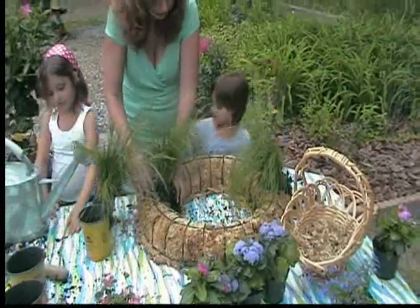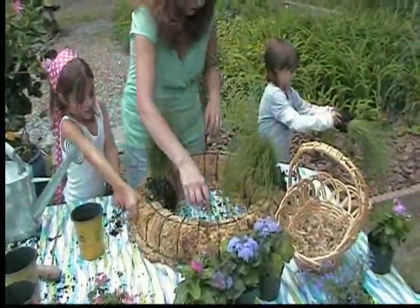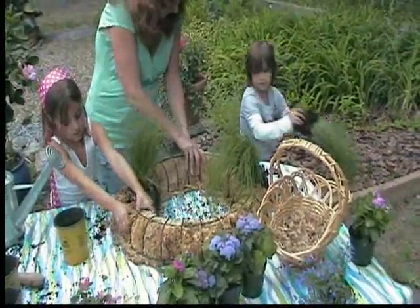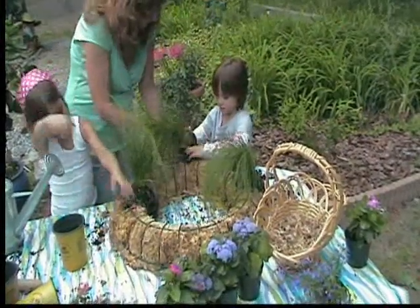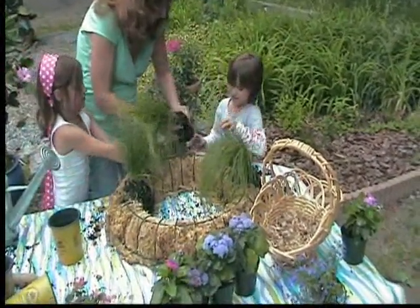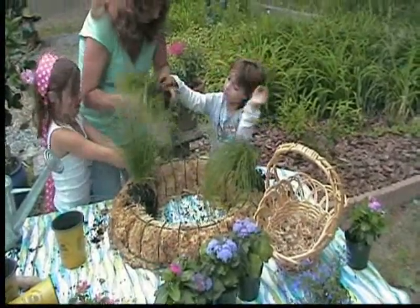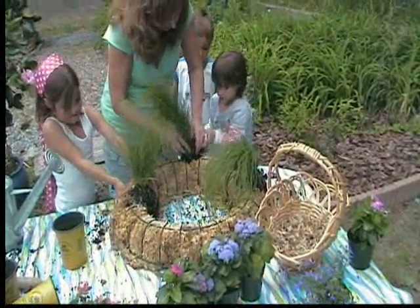They learned a long time ago to pull apart the roots when you plant. How about doing one over on this side? We'll do three of the grasses. I'm going to pull some of these roots off because it's just too big — this is just a holiday addition. And just shove it right in there.